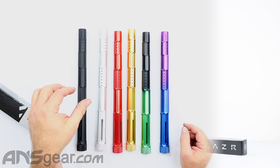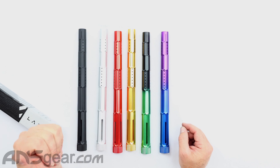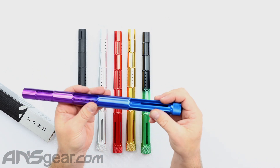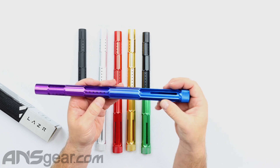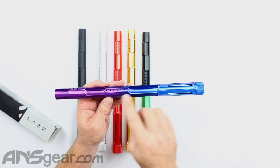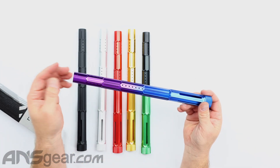So this one here is called Fractal. There are six colors to work with. On the Fractal version, you do have porting holes and then you've got the long slot holes. You've seen those in a couple other barrels as well.